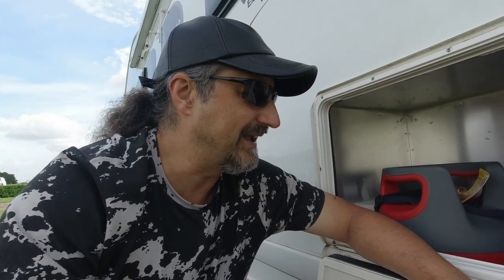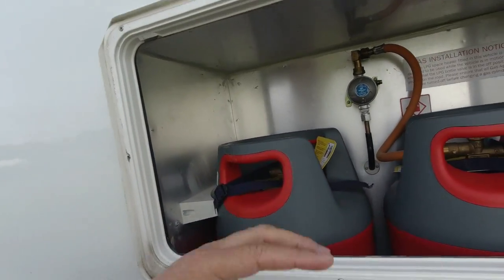What we do is basically when one runs out, we switch over to the other one, and when we get near a garage that does LPG we go and fill up the empty one. There's really no need for bigger ones - the only time I'd say go for bigger is if you're really going out into the wilderness for months.